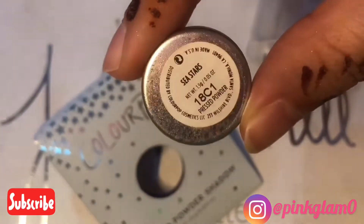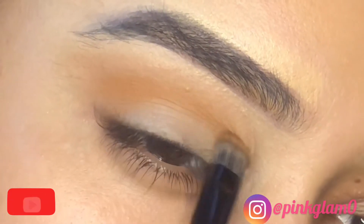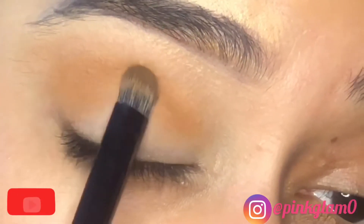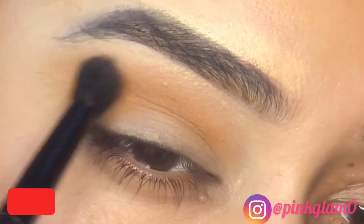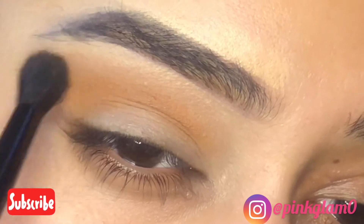Then I'm taking this eyeshadow by Colourpop. This is a little dark. I've placed it right at the eye socket where the eyes are bent and dabbed it in the crease, then blended it — barely touching my skin.